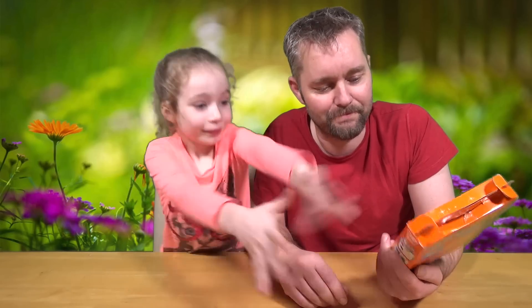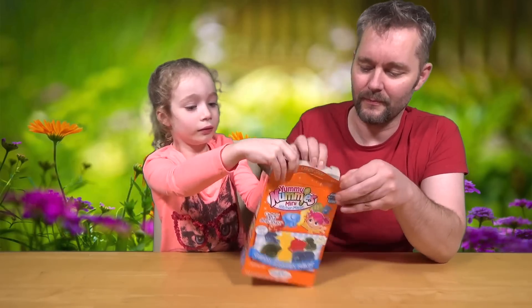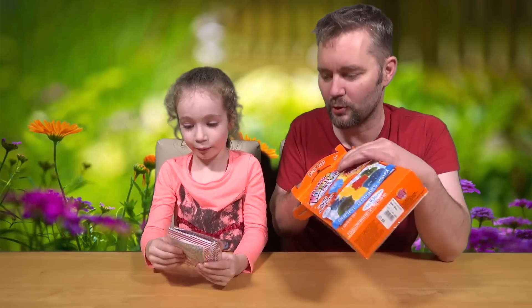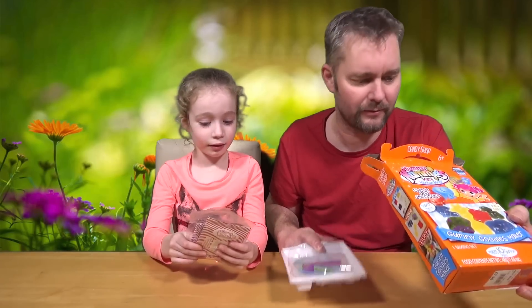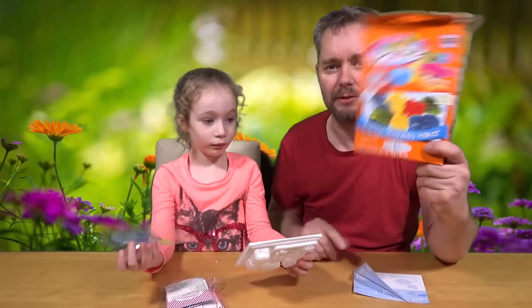Shall we get this open and give it a go? Let's open it. All right, it's going to be like doing chemistry, this, isn't it? What have you got? The gooey jelly sweetie powder stuff. Instructions. The box is now empty.